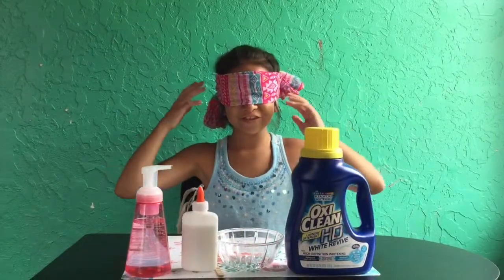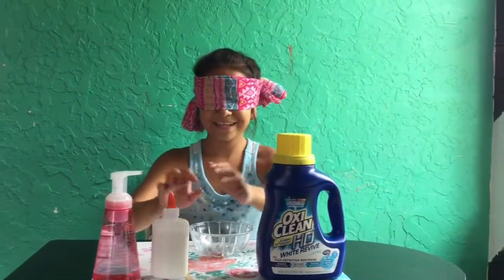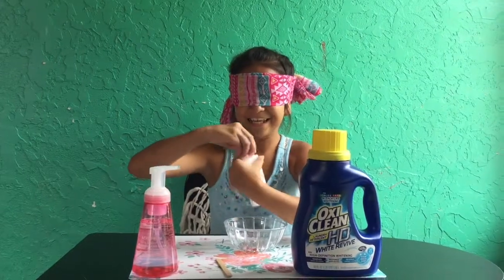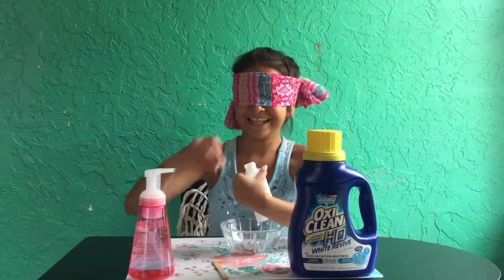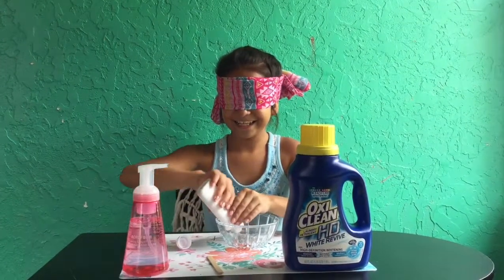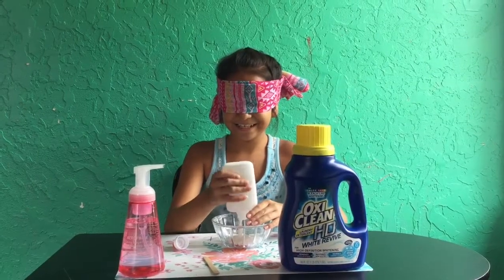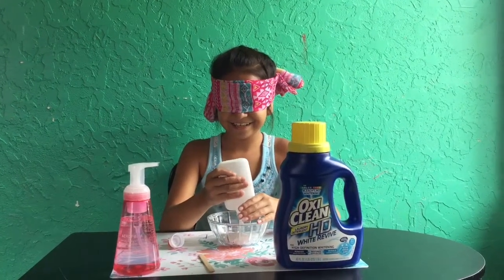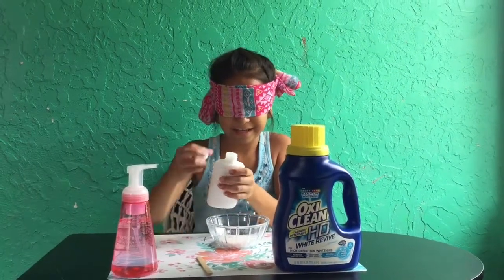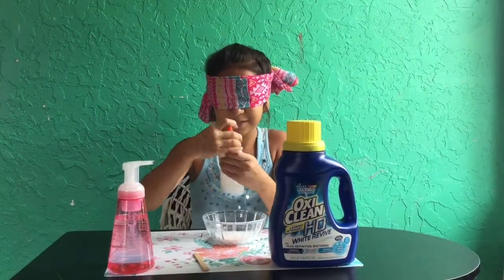So I'm now blindfolded and I think I'm going to get started. Okay, this is my bowl. It's glue. Ah, this is so scary. I hope I don't get anything dirty. Okay, that's probably not all the glue, but let's use some of it.